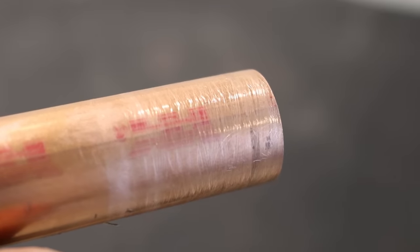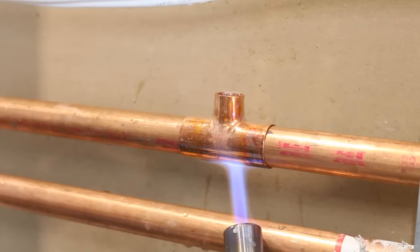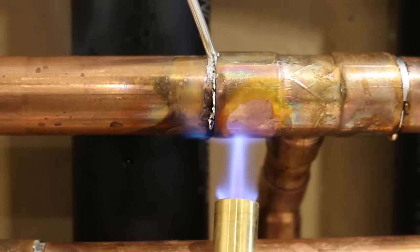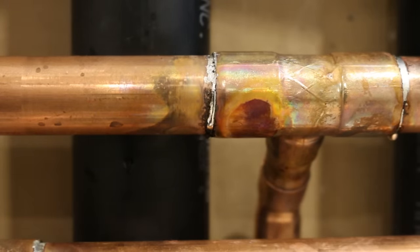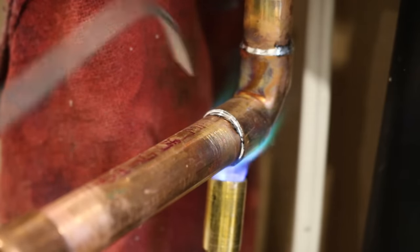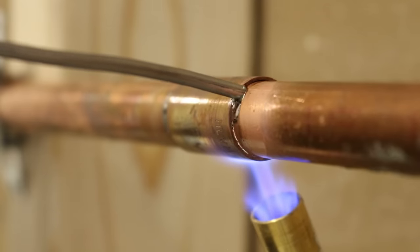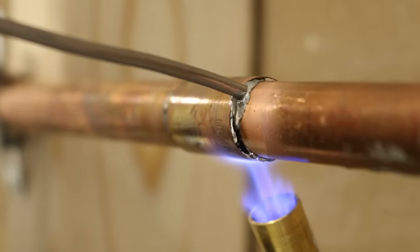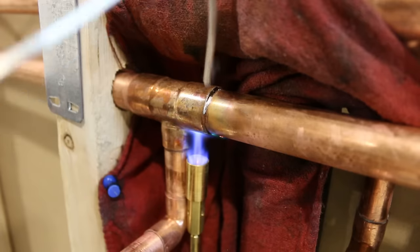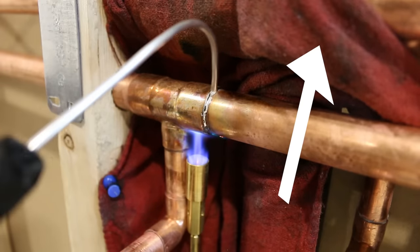First off, I want to go through all the reasons why this might have happened so you don't have to make these mistakes on future joints. But before that, if you're unfamiliar with soldering copper and all of the tools, materials, and terms that are used, I suggest watching my how-to-solder copper pipes video. It has clear step-by-step instructions and it'll get you better familiarized. I'll be leaving a link in the description box below and also a card right here if you're interested.